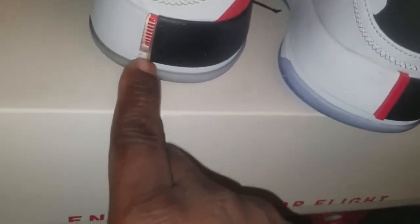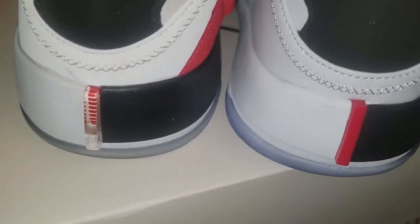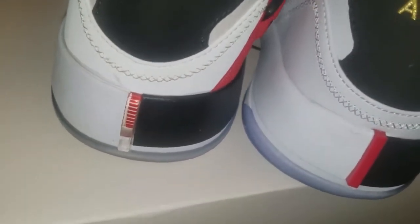A big noticeable difference — the authentic has a clear little rectangle with red lines going through it, and the replica is just a whole little red piece. The stitching is made in the same way, but interestingly the replica stitching is actually a little better than the authentic.